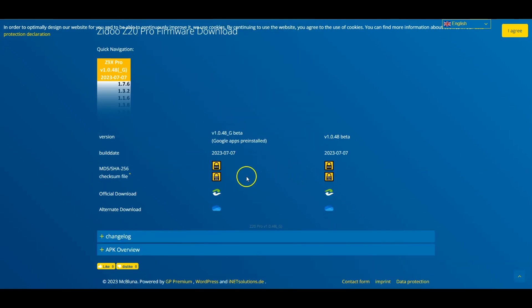Once you click on your device and scroll down, they've got the official download from the Zidu website. You'll see version V1.0.48 underscore G beta, and another version V1.0.48 beta. Either one of these should work. You can click the official download or the alternate download. I'm going to go with this one for now. When you do the download, make sure you have your flash drive ready.